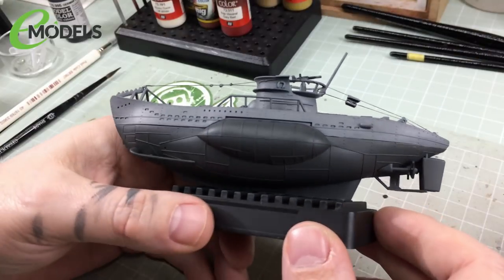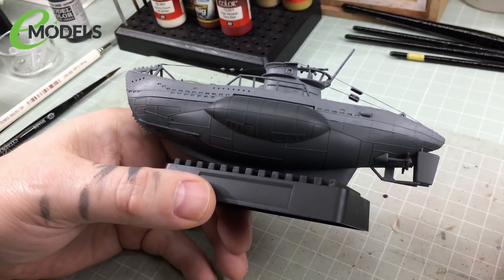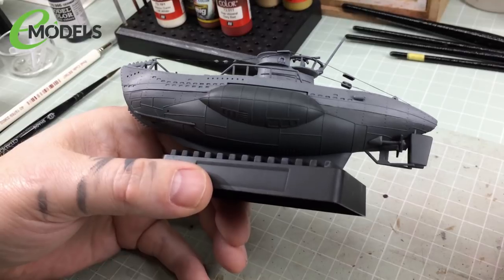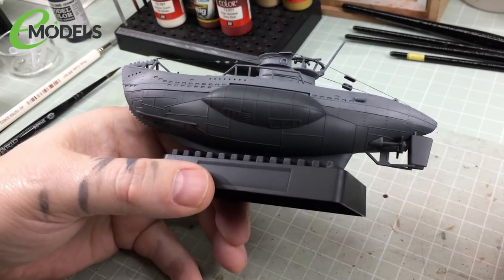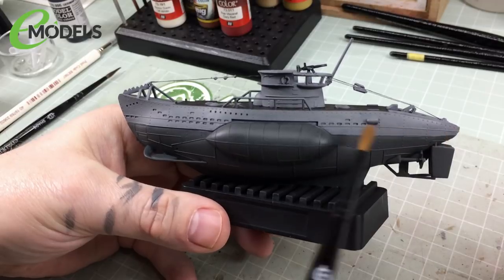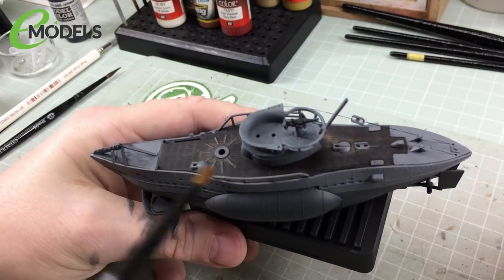I've mixed up the same ratio as last episode: four drops of Glaze Medium to one drop of ink — not literally four and one, but that ratio, with a good amount mixed up because I need to go over everything: all the grey hull areas, all the dark hull areas, and all the details on the deck. For the raised parts and hatches on the deck I'm going to use a small brush, just going around the edges to hide shonky brush marks and give some depth without painting the deck black.